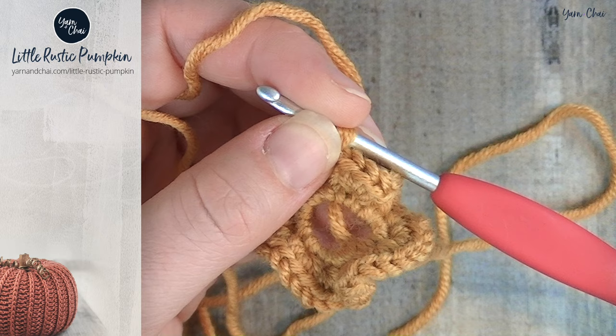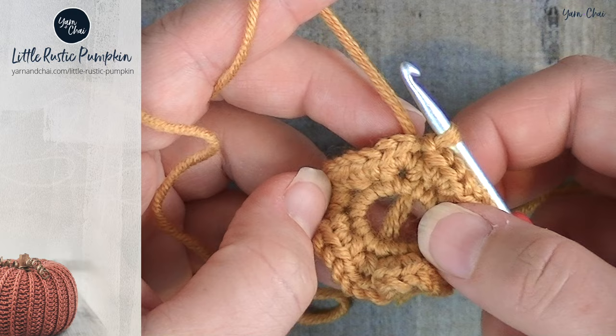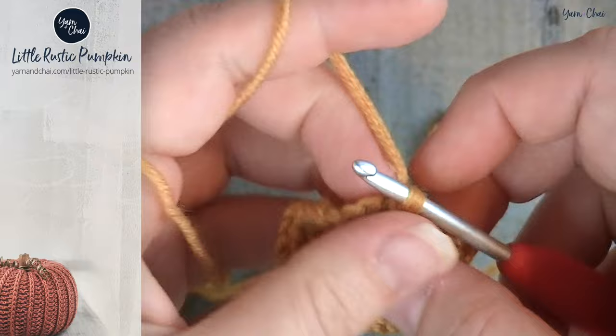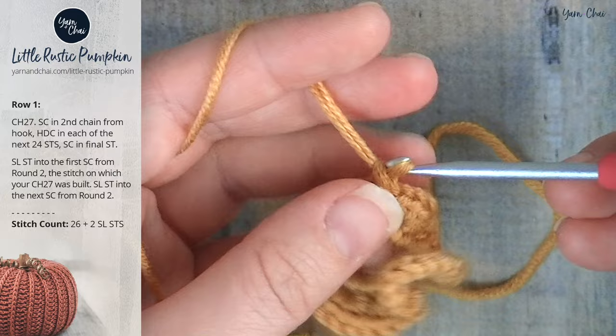This may be a new technique to you. If you've made some of my hat patterns such as the Malia beanie or the Malia slouch, this was the method I used to build those hats, so it'll seem familiar. Otherwise you might be learning something new. With our hook still attached, we are going to chain twenty-seven.